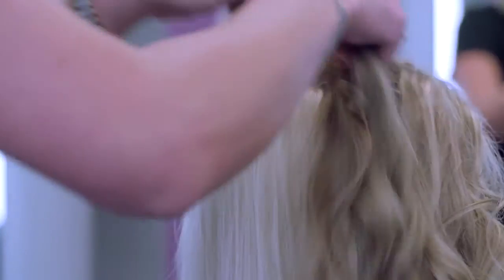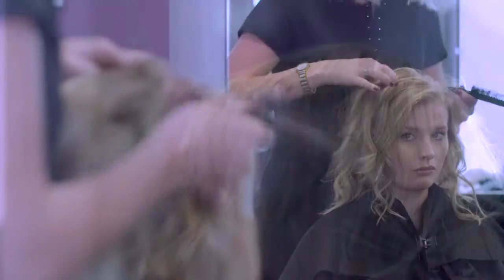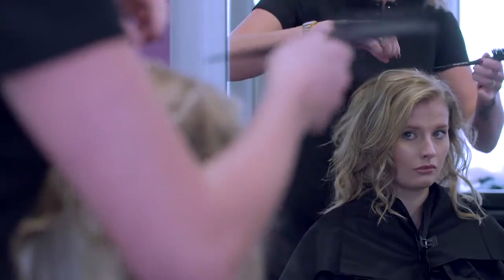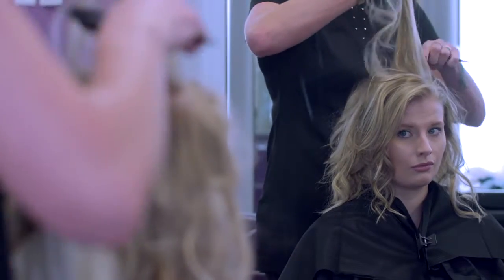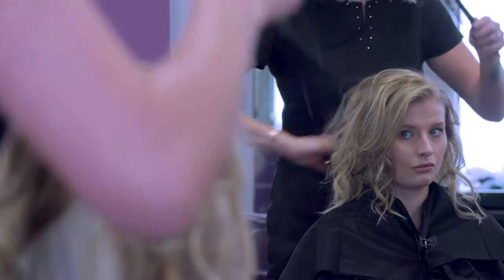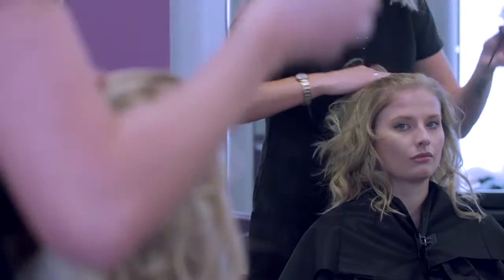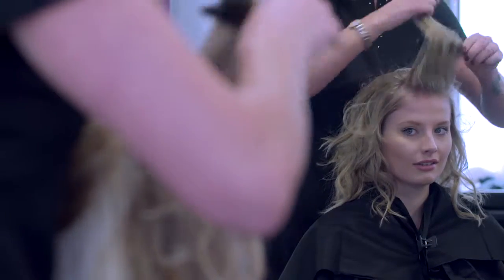Remove the sectioning clips and bring the front sections back over the hair piece. Blend the hair piece into your client's hair by lifting and back combing the natural hair where necessary. Now you can style to create your client's desired outcome. Avoid using any heated styling methods as this would damage and distort the hair piece's synthetic fibres.